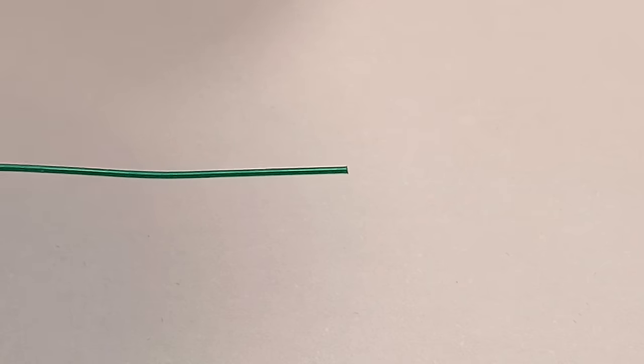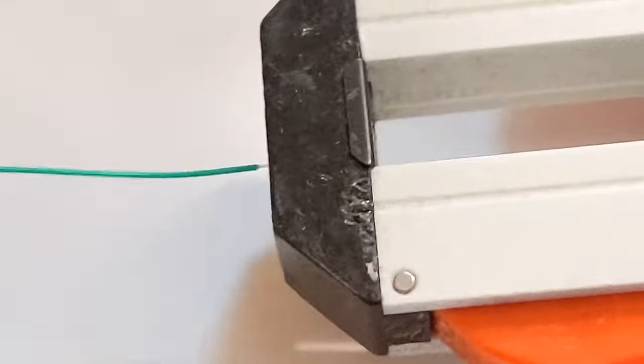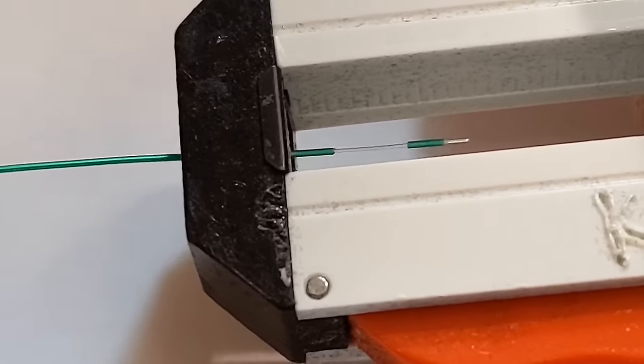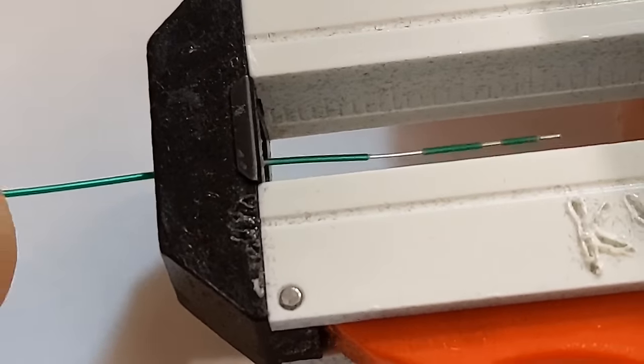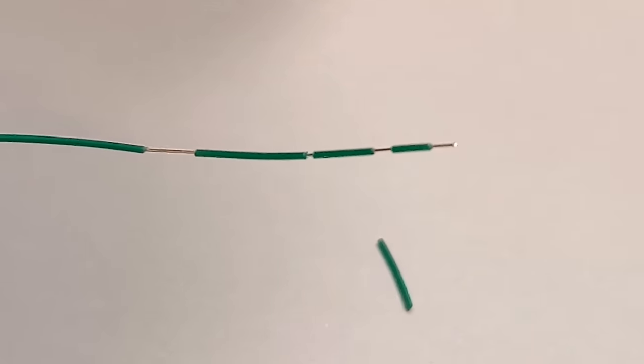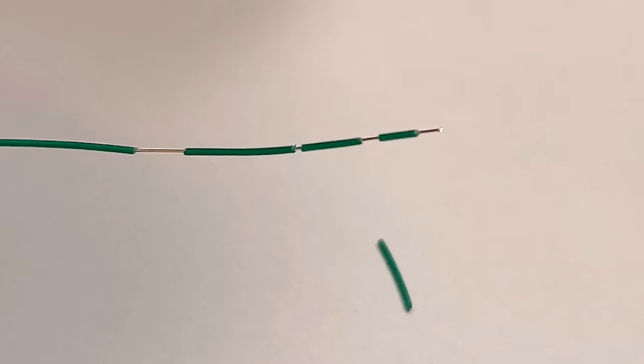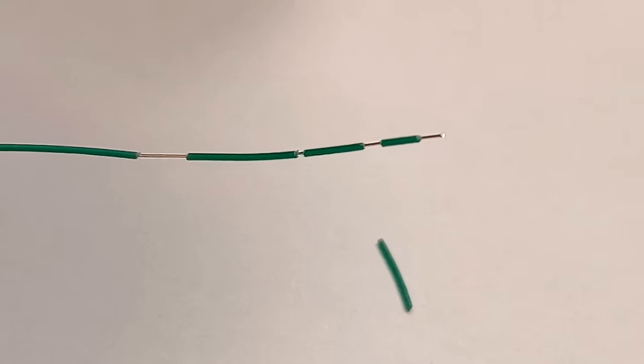Moving on to the wider two traces, I'm going to use kynar wire. For a short length repair, always prepare the wire beforehand - you can get any length you want by stripping that length. I'd do this method up to about an inch. Never solder one end to the board and then strip it while it's floating in the air - you're in danger of pulling the pad off. So prepare your wire first - that's the best way.